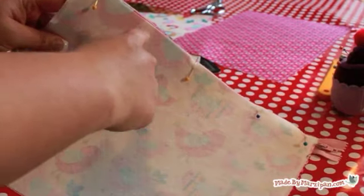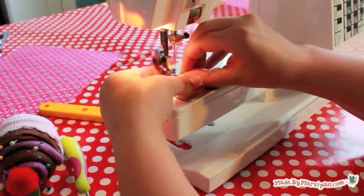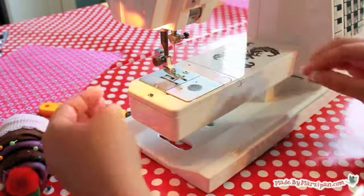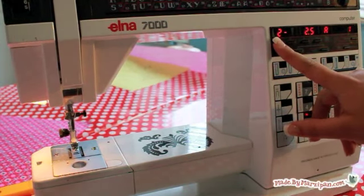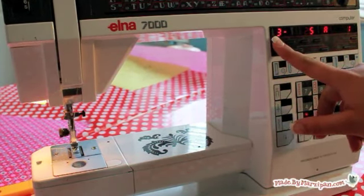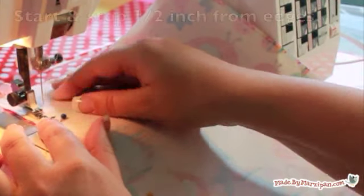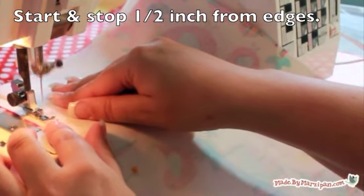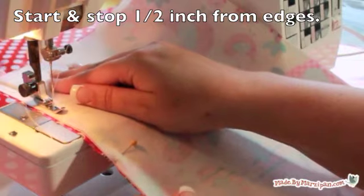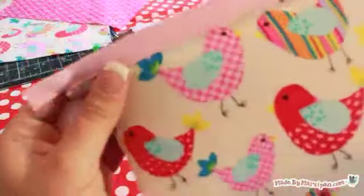Now we need to sew the zipper in place. You'll need to switch to a zipper foot — it's the one that looks like a ski. With my zipper foot, I need to change the orientation of the needle; I can move it to the left or the right depending on which side of the zipper I'm sewing. Your machine settings may be different, so check your manual if you've never installed a zipper before. Sew alongside the zipper, stopping and starting a half inch away from the top and bottom edges. Your project should look like this. Press the layers together.